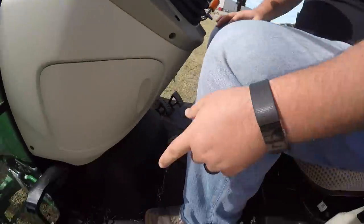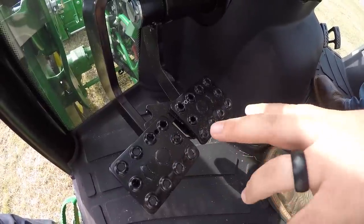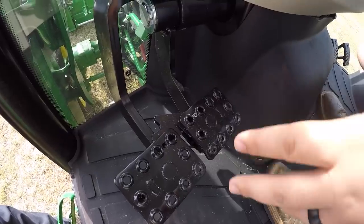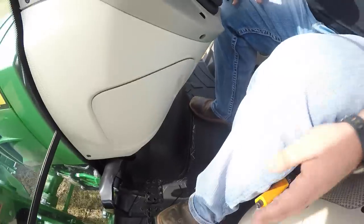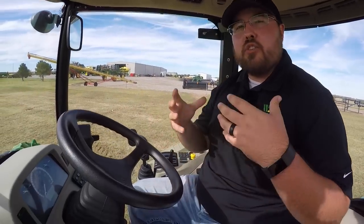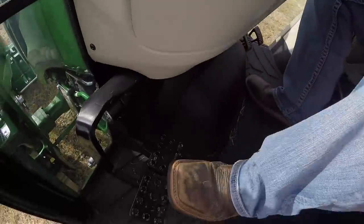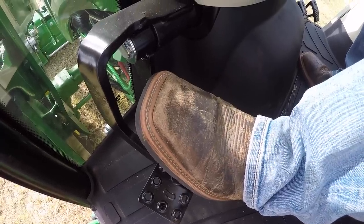Moving forward, we'll talk about the brakes a little more. They are dual-sided brakes, so you do have left and right side. These control the back wheels individually. Why would you need that? If you brake on the left-hand side, it will turn you to the right harder, and vice versa — braking on the right turns you harder to the left. So in tight corners and tight situations, this can be a very useful tool. Generally we leave them locked together so they act as a normal brake that stops you when you push on it.